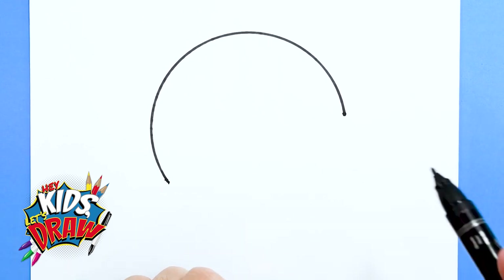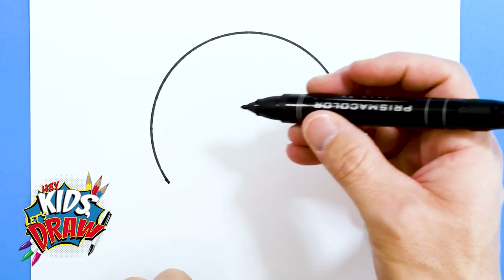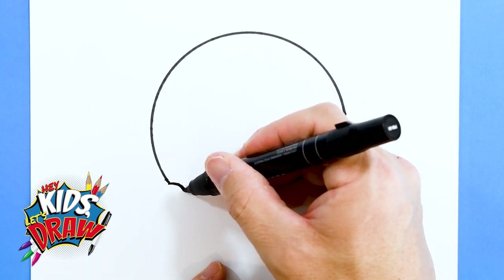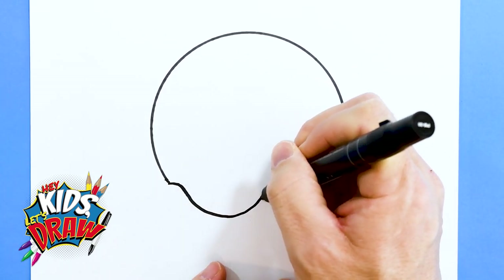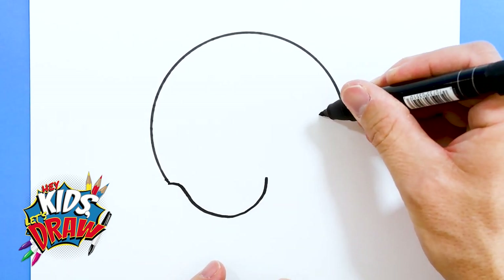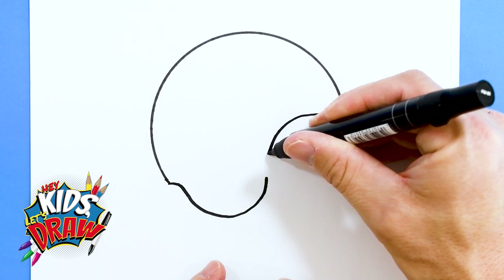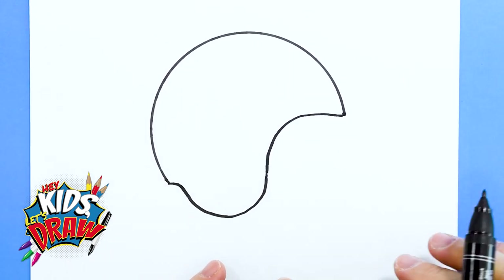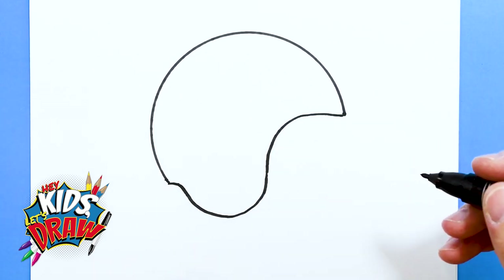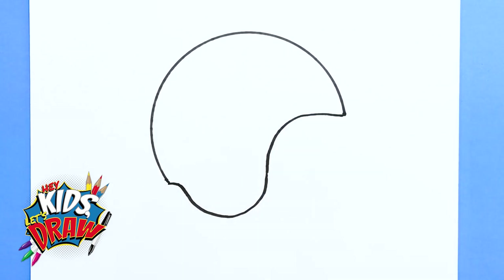Now we're going to make the rest of the shape here. I'm going to go over, down, and up, and connect this so it's a basic football helmet shape. That might be a little too curved but that's okay. And for the face mask — actually, we'll do the Ram shape first.